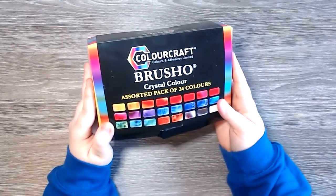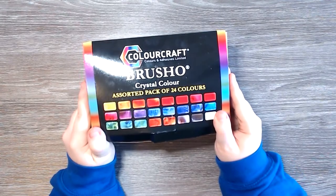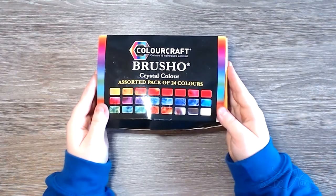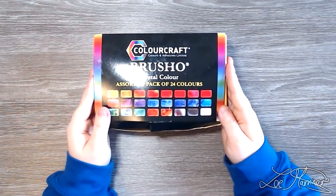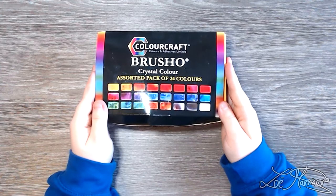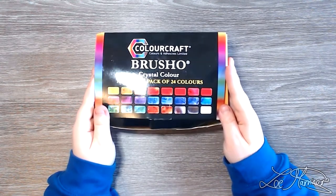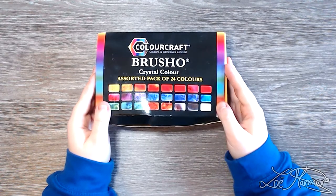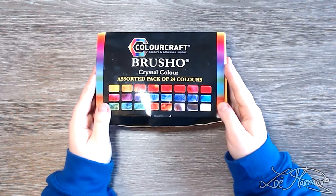Today we're going to test out Colourcraft's Brusho Crystal Color Watercolor Powder. I'm really excited but at the same time scared because these things are very messy, and I know for a fact that these stained my hands for a good three days at the very least.